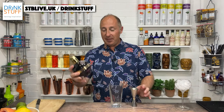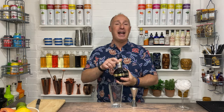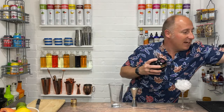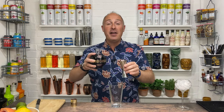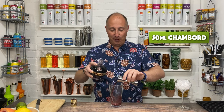First ingredient you want is your Chambord French raspberry liqueur. It's a black raspberry liqueur, so slightly different to Bols in that sense. Both taste of raspberry, but this is lovely. We're going 50ml — a double measure of Chambord liqueur.